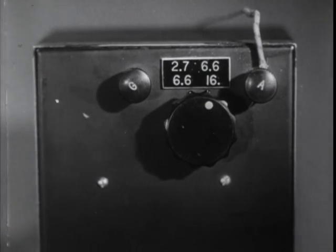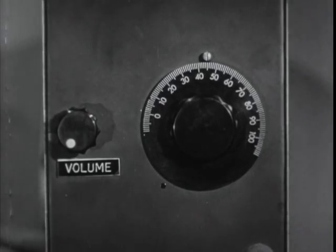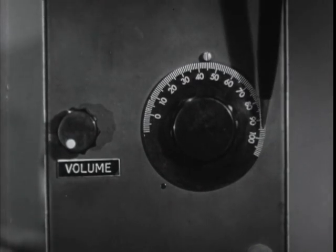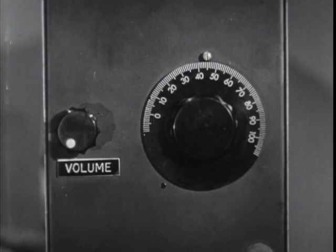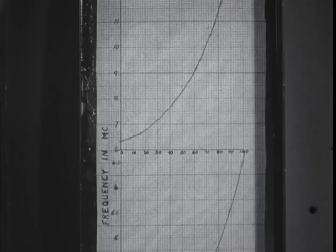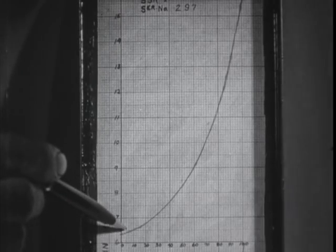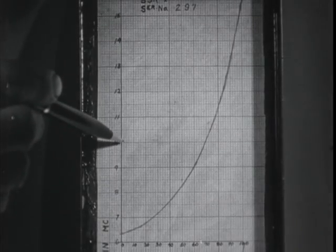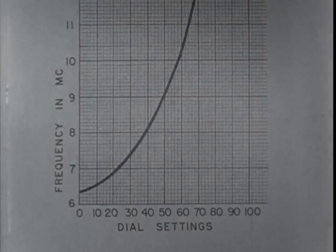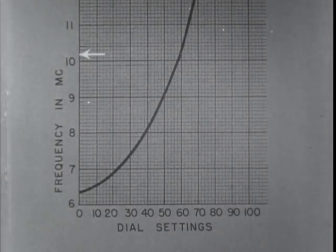Set the band switch to the range which includes the frequency shown in the operation schedule. To find the frequency setting on the present tuning dial, which is graduated in degrees from 0 to 100, you'll have to consult the receiver tuning chart in the rear box lid. There is one chart for the 2.7 to 6.6 megacycle band and another chart above it for the 6.6 to 16 megacycle band. For example, to receive code signals on a frequency of 10.2 megacycles, which is on the 6 to 16 megacycle chart.